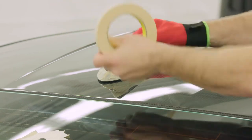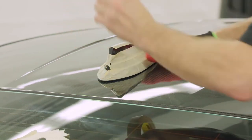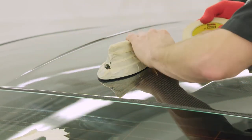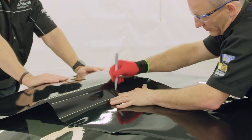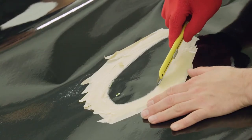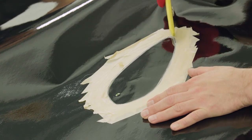Use the film itself and masking tape to prevent any unwanted adhesion while positioning and tacking the film down. When cutting out the template for the fin, make sure to only cut through the film and not the adhesive liner underneath.